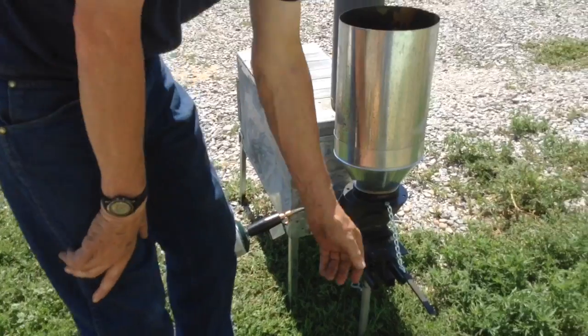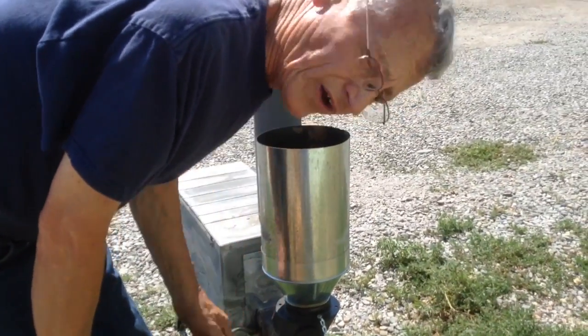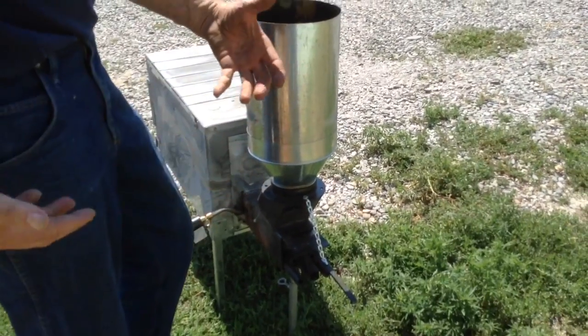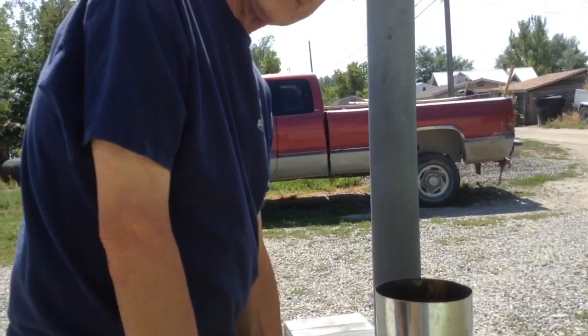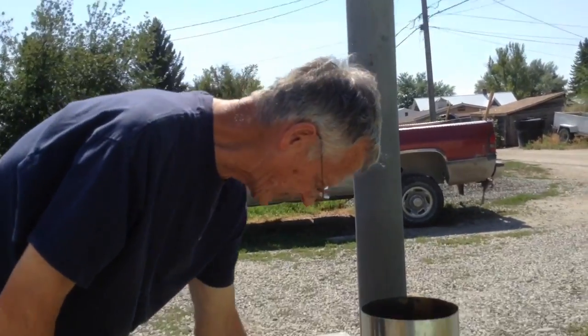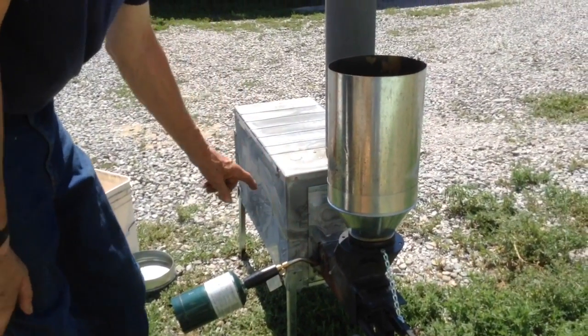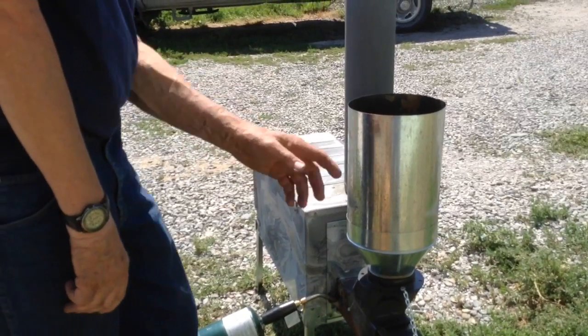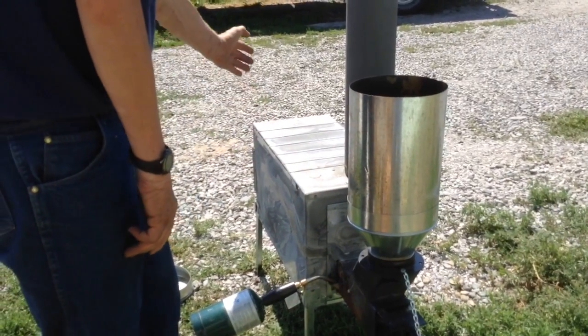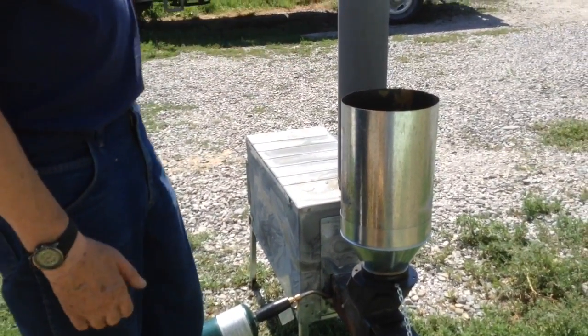This here controls the amount of flow of pellets. Right now I've got it all the way out — that opens up the slide gate so the maximum amount of pellets will flow into the burner head. All the burn takes place right exactly in this head; there's no actual burn in the stove itself. All it is is flame — the flame shoots forward, hits the front door, rolls back, and then goes up the chimney.